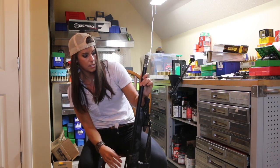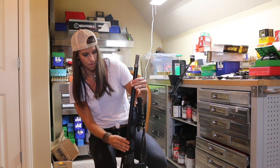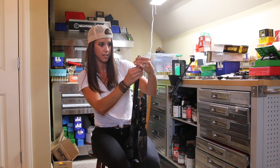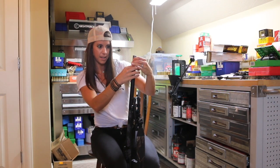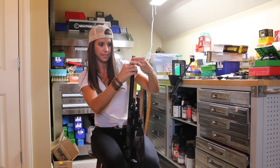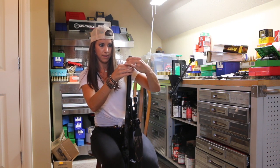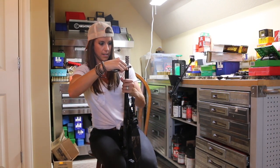Next thing you want to do is tighten up the nut. Make sure it's lined up — which mine is not. So I'm going to loosen it up, line it up. Tighten up my lock nut. Grab my wrench. Tighten it up even more.